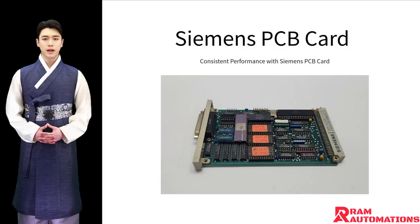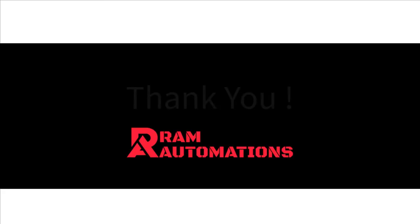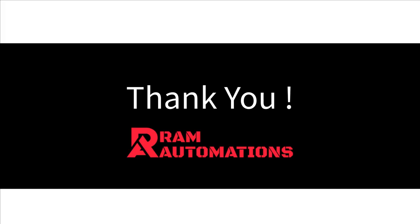Count on Siemens for technology that consistently delivers, ensuring your devices perform at their peak, providing efficiency and peace of mind in every application. Thank you, and trust Siemens for innovative solutions.